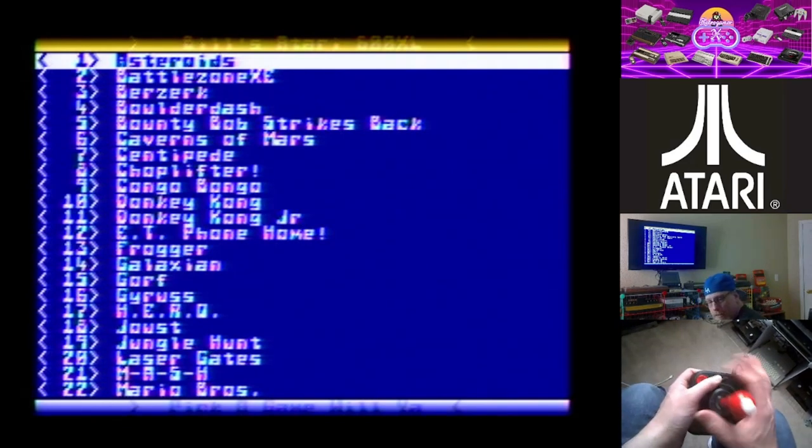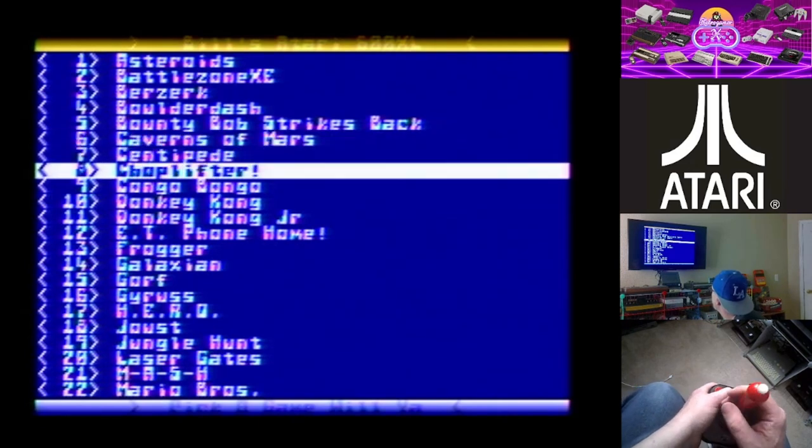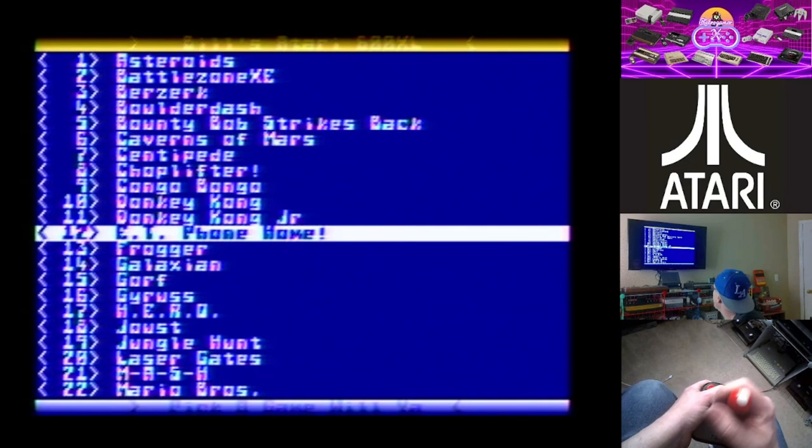I love Chop Lifter but unfortunately I hate this version of it — it is a really bad version. Not a fan of it. I like the one on the ColecoVision, the one on the C64, and the one on the SG-1000 — those are great versions of Chop Lifter. This one I just don't like at all.